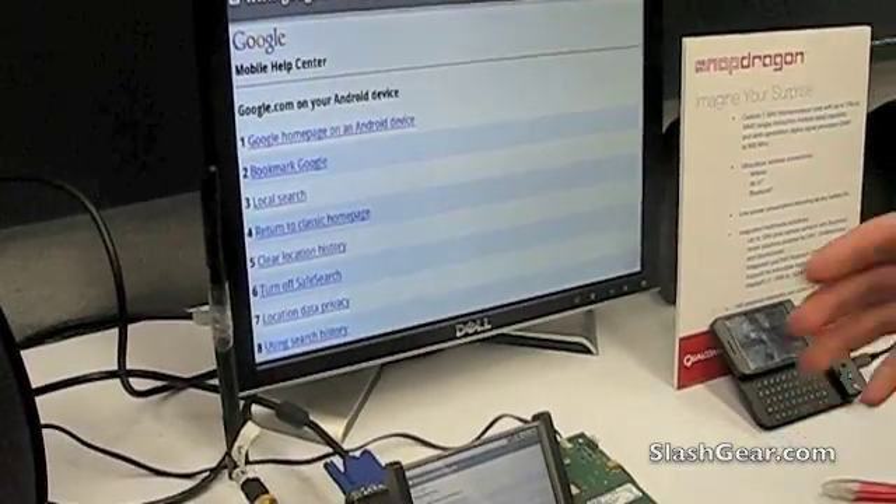Google doesn't have any formal support for WVGA, so this is something we're doing just as a technology demonstration. We'll see further down the year whether they have official support for WVGA.